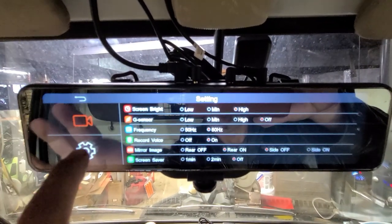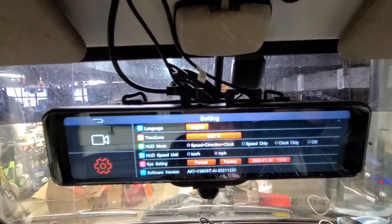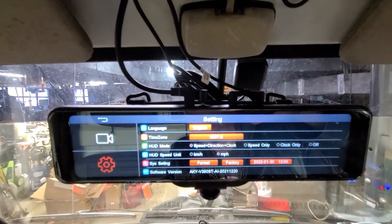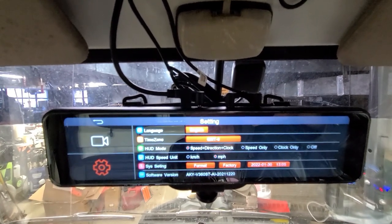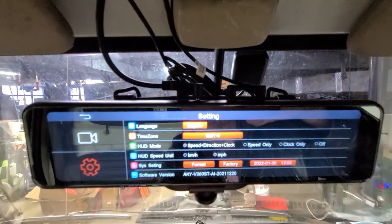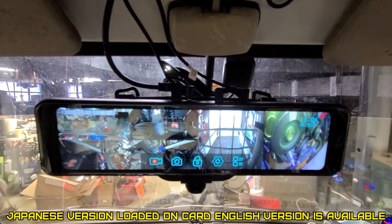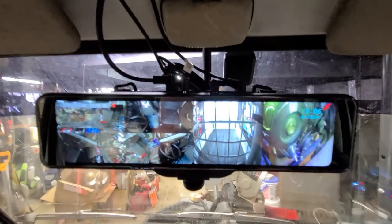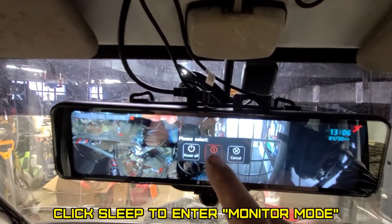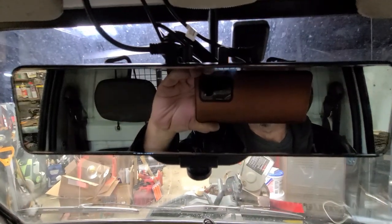So this is the camera settings. This is the system settings — you have your language, I would be English; my time zone is GMT negative 5. You have a HUD mode, which I haven't connected to GPS yet, so we'll see when we get outside — which is speed, direction, and clock. Then you have speed only, clock only, or off. Then you can format, do factory format. And there's your time and the software version. If you use the cigarette lighter plug you don't have the sleep option, but if you have it hardwired, you have to click sleep so it goes to sleep — because if you hit power off, it shuts off totally.